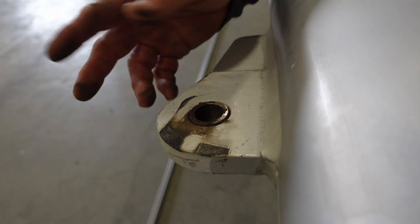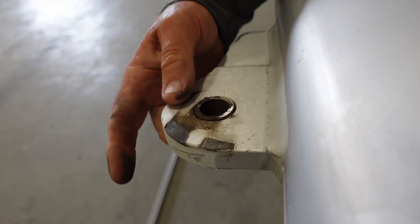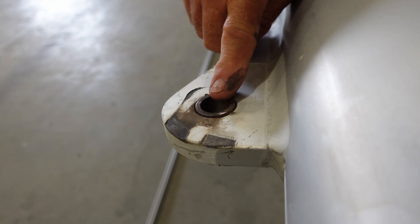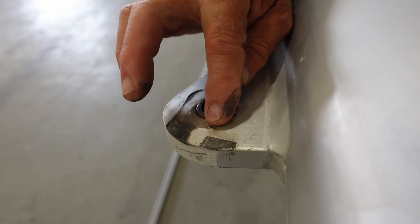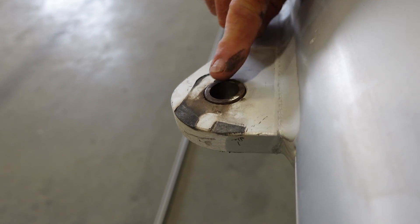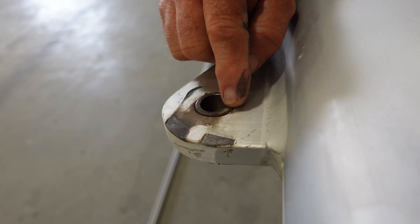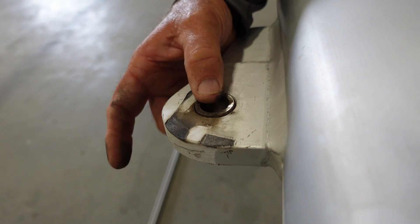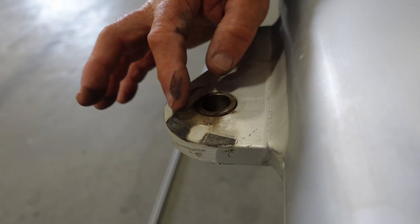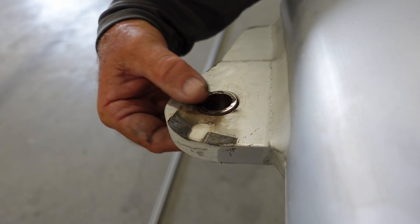This is the headstay mast hound, and this is the bushing that sits in the mast hound — the headstay pin goes through this hole. What's happening is the pin and bushing are being pushed down because you can feel a ridge right here — there's a definite bulge from the shear load. So we're going to open this hole up, get a larger and slightly longer bushing, and make Delrin spacers to fill up the gap so the toggle fits nice and snug in the mast hound.